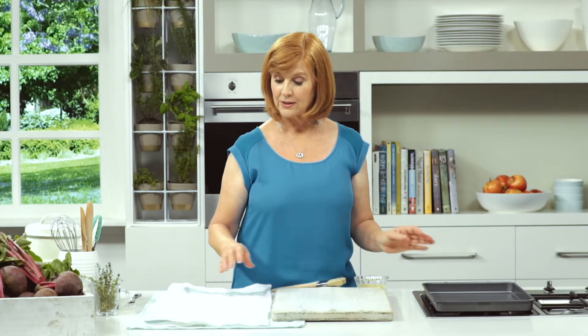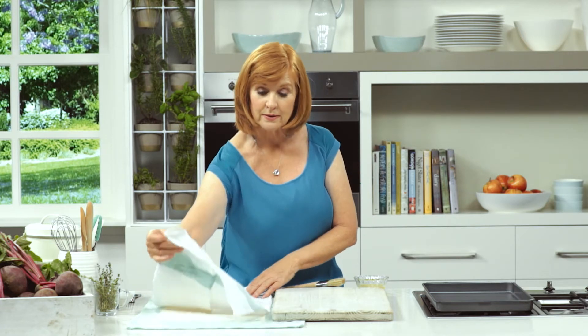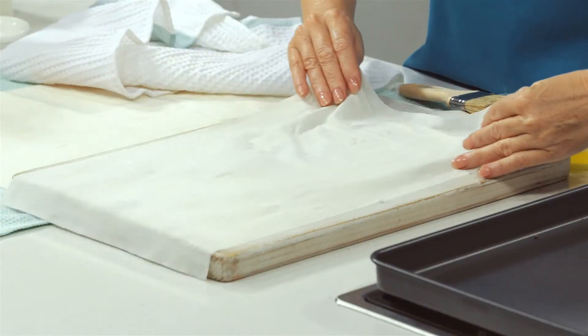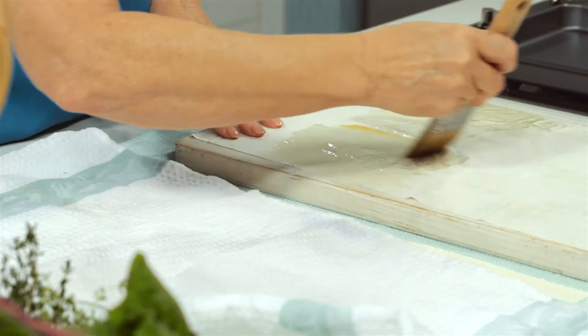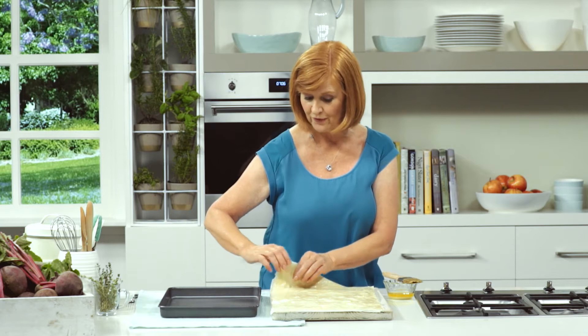To make the filo pastry tart, keep the filo pastry covered with a damp towel so it doesn't dry out. Simply brush the filo sheets with melted butter, then butter and layer all 8 sheets of filo.